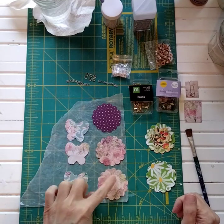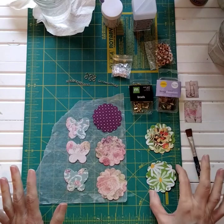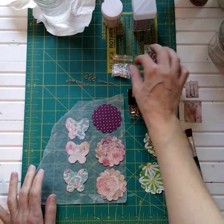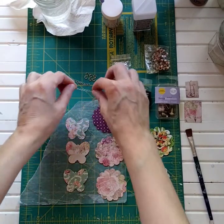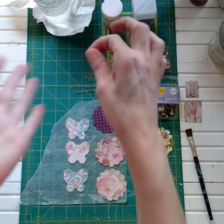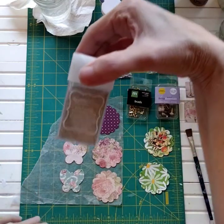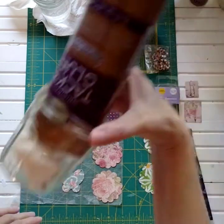Some circle punches, a decorative punch — if you have a butterfly punch, that's what I'm using today, so any kind of decorative punch that you want to use. Some brads of different shapes, eyelets of different shapes, a chain — a little piece of chain, about an inch and a half, two inches — and the little jump rings. You'll also need your eyelet setter, which is a crop-a-dile, some very fine glitter, and some tacky glue.